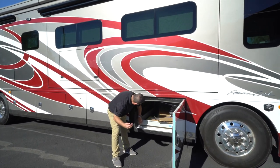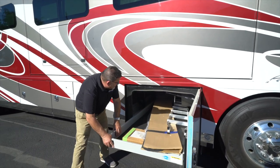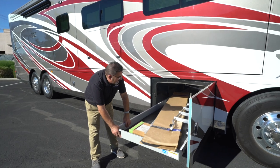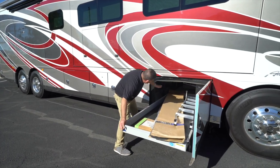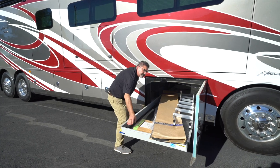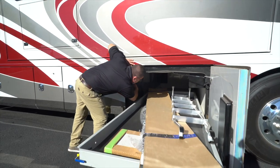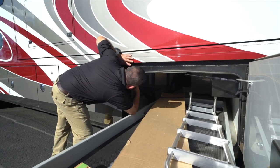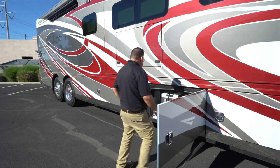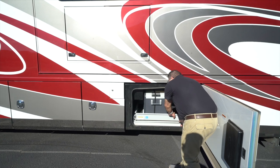The storage goes all the way through to the other side. You can pull this whole slide, fill it in — it's all lit inside and you have a lot of space. This is part of the Liberty Bridge right here. There's another compartment that we carry an optional freezer or refrigerator.